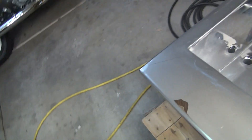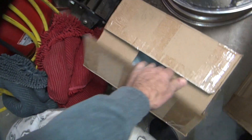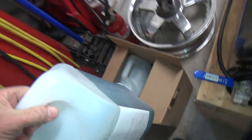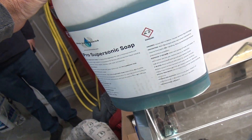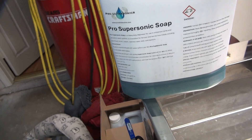We're going to get some liquid in here. There's some soap around here that we picked up with it. There's my soap. This is pro ultrasonic soap — concentrated mix. It says 'Dangerous. Hazards. Do not drink.' Don't drink it.